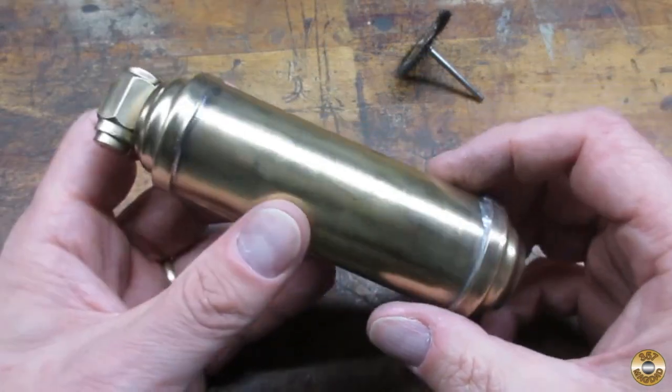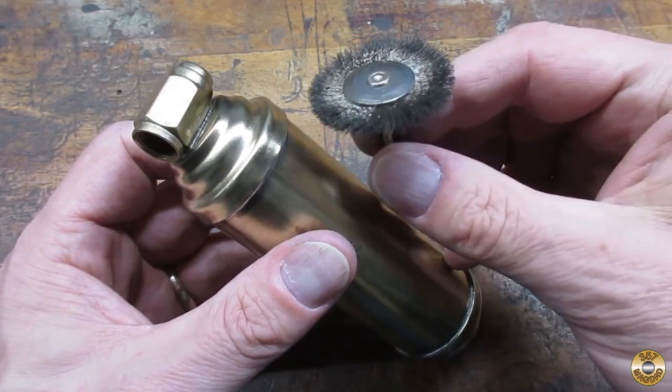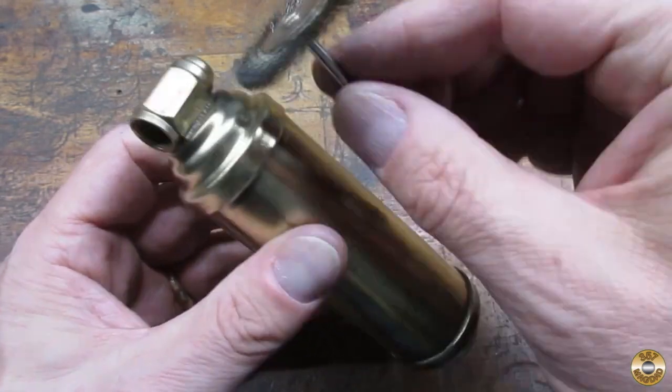Here's how it looked after the wire wheel. I used a smaller wire wheel in my Dremel to get in the tight spots.